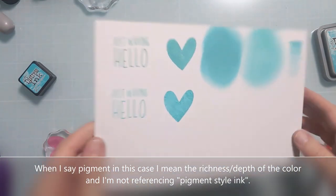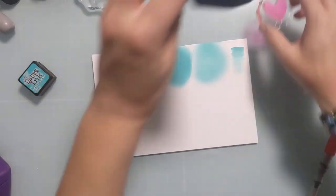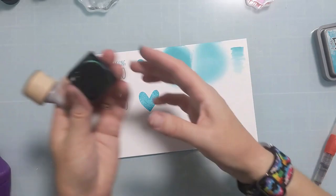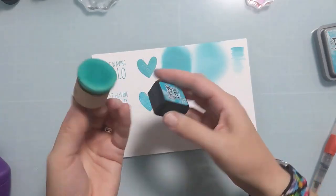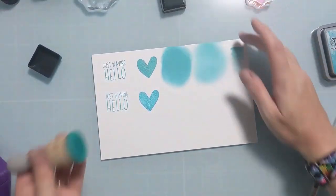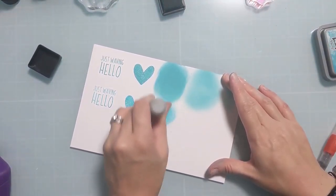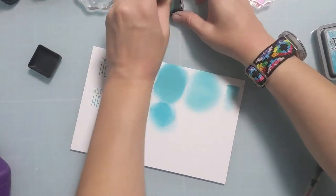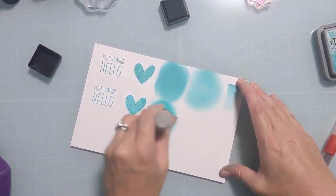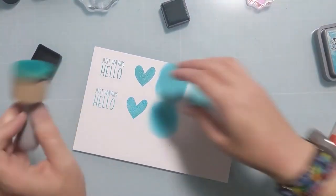I have the entire collection of Distress ink colors. I have the Oxides in the full pad because that's the only way they're available, and I have all the Distress inks in the mini because I like that for storage. As you look at the pictures at the end, you'll see that chalky milkiness you get with the Distress Oxides that you don't get with the Distress inks - even though they're technically the same color, they look a little bit different side by side.